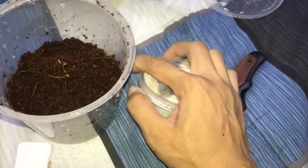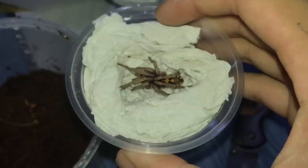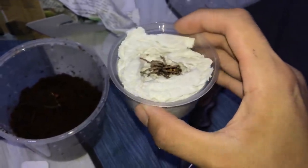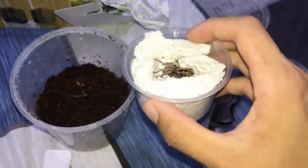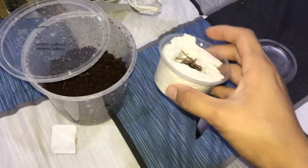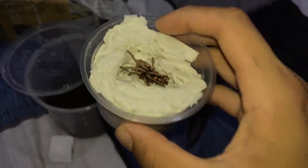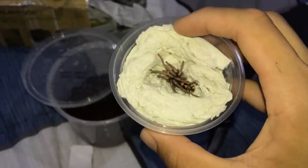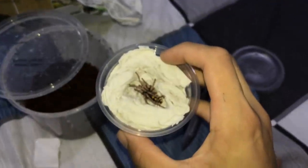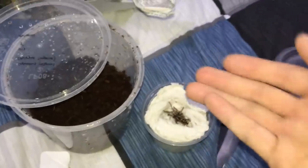Alright, first look at him — he looks a little scared or shy. The tissue is a little too dry for my liking, but if it works, it works. Over here the weather is pretty hot, so it's very important to keep the paper towel damp so the tarantula won't dehydrate.